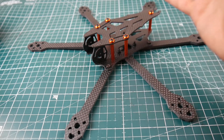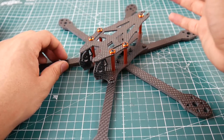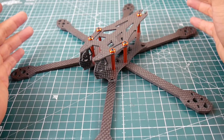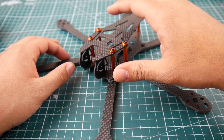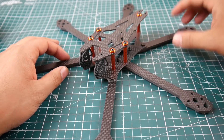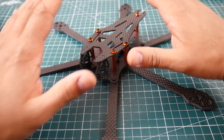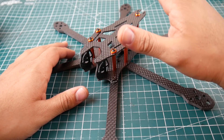This frame is something new. I don't think it's a clone — I searched and didn't find anything that resembled one. It's about 35 to 37 dollars, and it has four millimeter arms.